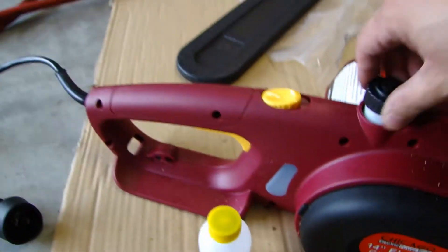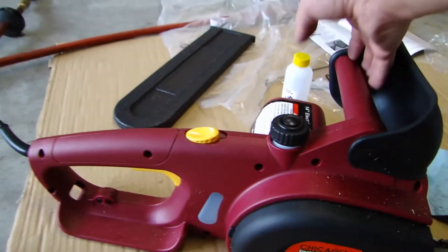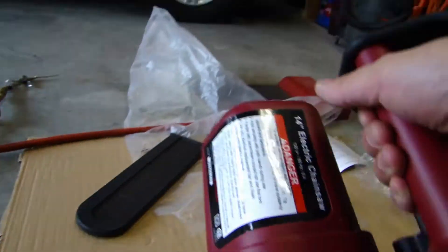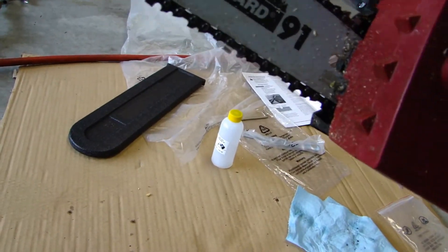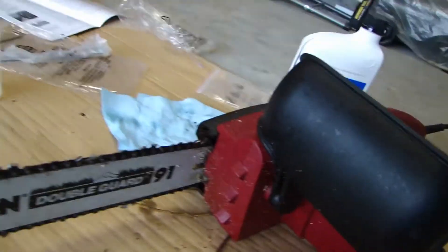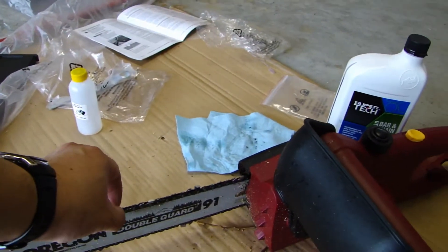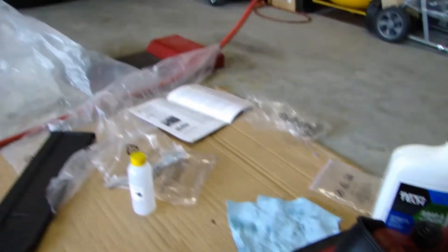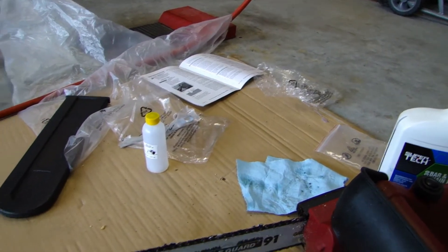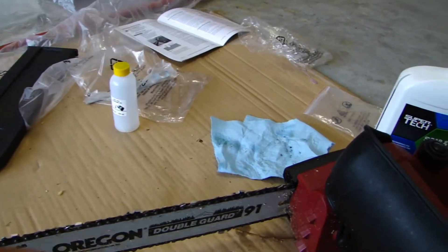You just fill it in there, top it off, and close it up. The only adjustment you can make is on the front — it comes with an Allen wrench and you can adjust the tightness of the chain. It comes pre-adjusted from the factory, but after the first 10 to 15 minutes of use you'll need to tighten it up.